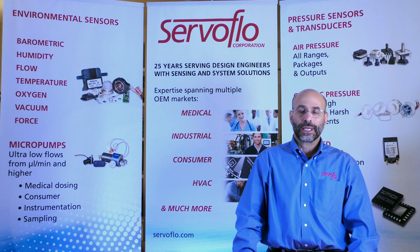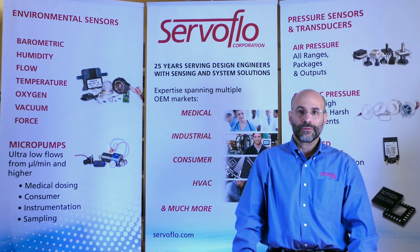Whatever your application might be for a board-level pressure sensor — through-hole, surface mount, millivolt, analog high-level signal, or digital — we have the right product for you. Please call us.